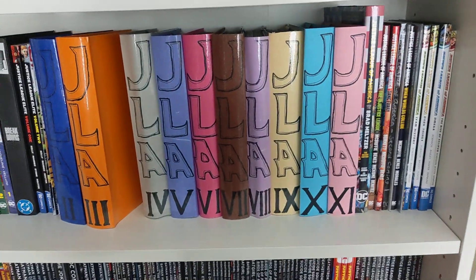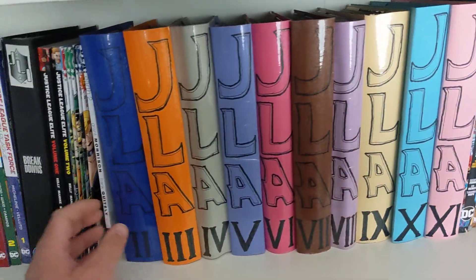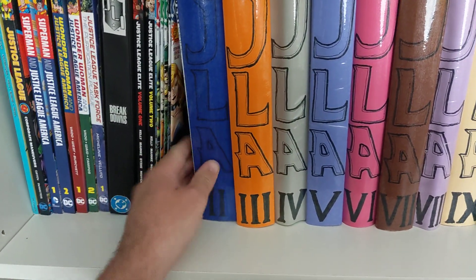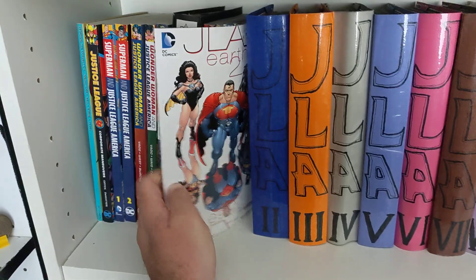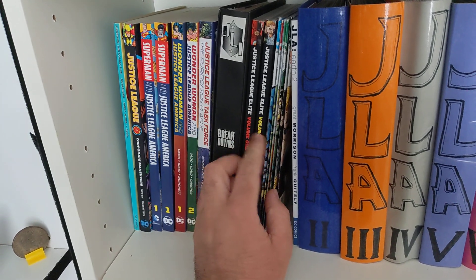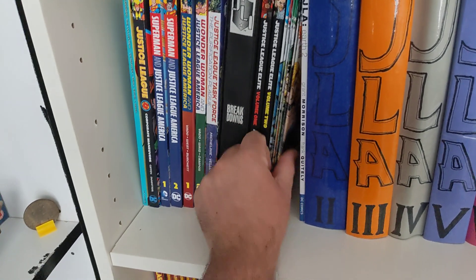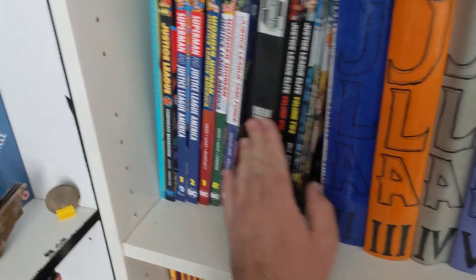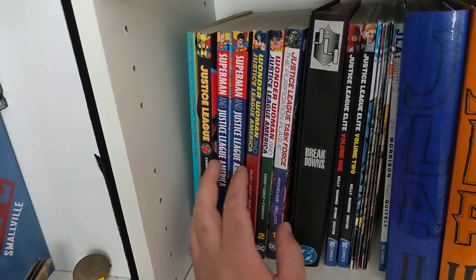This is my complete JLA collection — well, the ongoing series of course. Because with JLA you also have stuff like Earth Two, JLA Year One somewhere, Justice League Elite as a companion series, and these are The Incarnations — all issues.